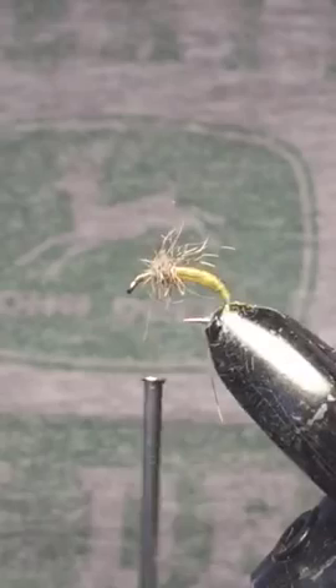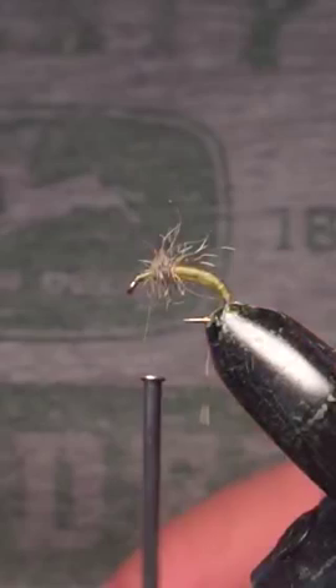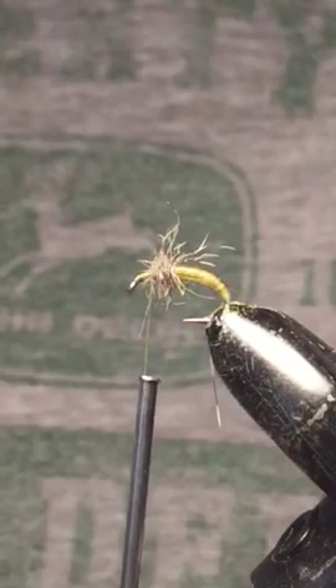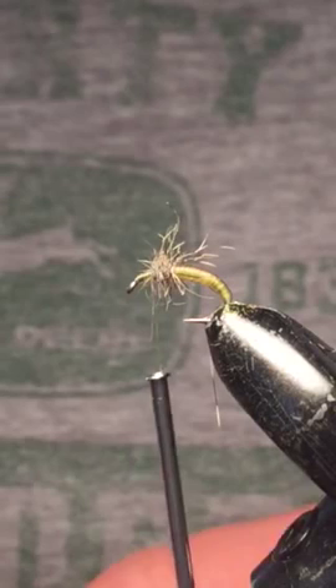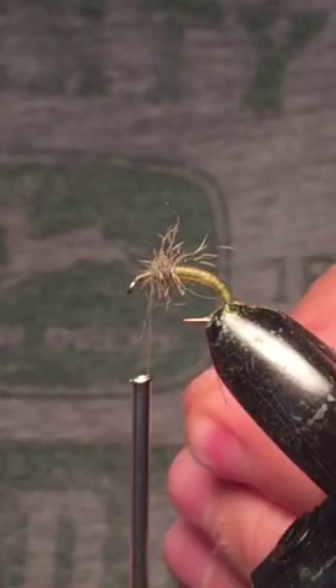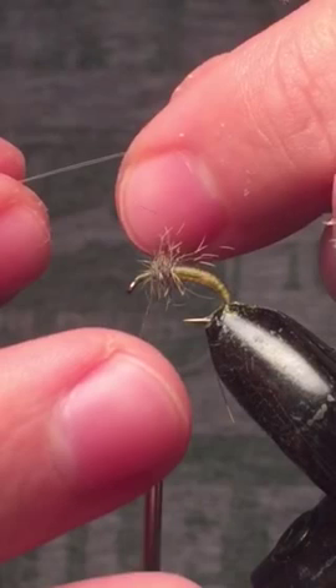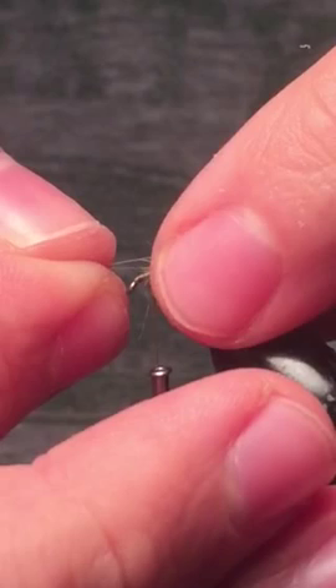Next we're going to tie in the antenna. For that, I have mayfly tails — you can definitely use other materials like pheasant tail fibers, but I just like the way these look. As far as length goes, from the caddis I've caught in the wild, you want them to be about the length of the body. I'll start to tie them in, and since I've tied this pattern before I have an idea of how long they'll come out. If they're a little bit longer, that's fine, no worries.